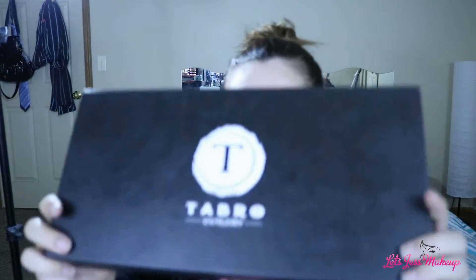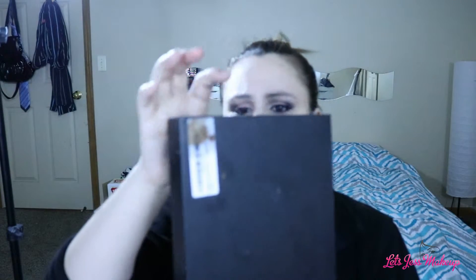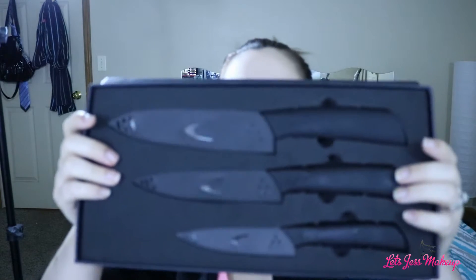Hey guys, welcome back to my channel. In today's video I have this Tabrow ceramic knife set. I got this ceramic knife set to show you guys, and when you open this up it comes like this in this nice fancy box. They are $29.99. I will leave the information down in the description box down below and you guys can check them out for yourself.